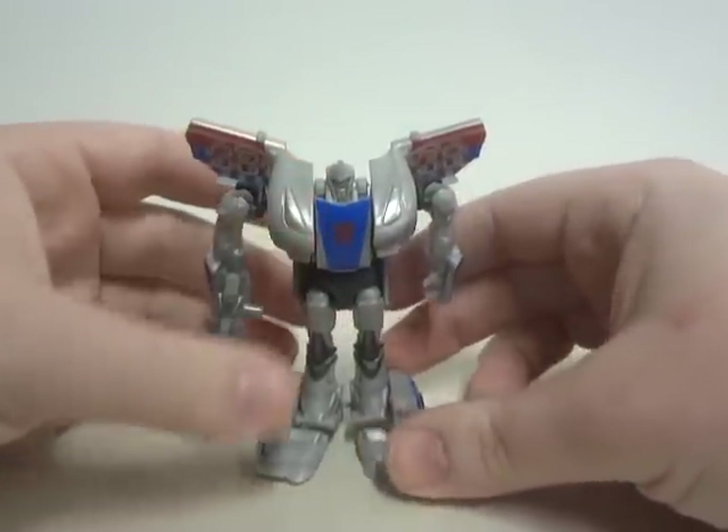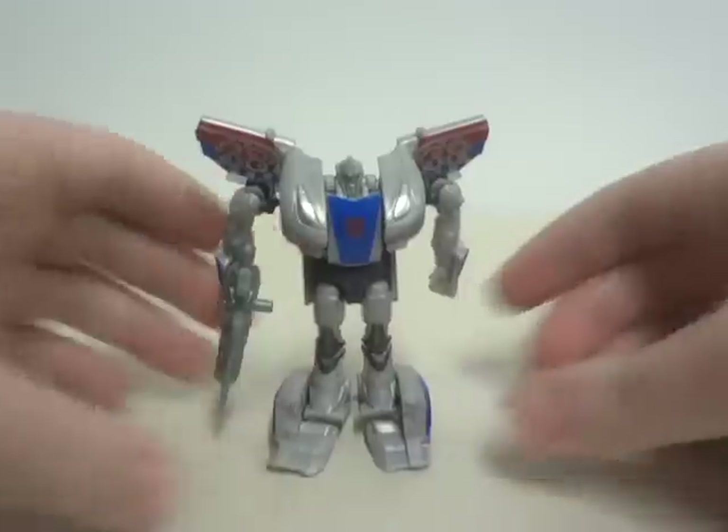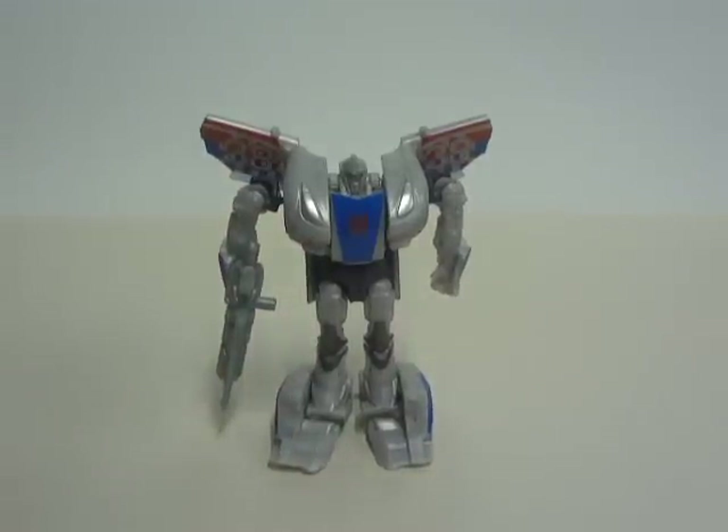And that is pretty much the review of Transformers Beast Hunters Legends slash Cyberverse Smokescreen. I hope you like this review. Other reviews will be coming soon — stay tuned, and you guys have a great day.